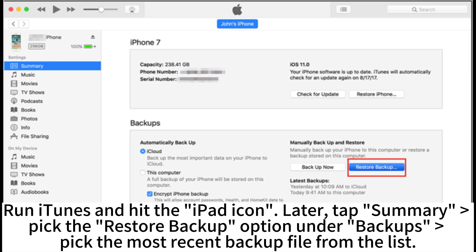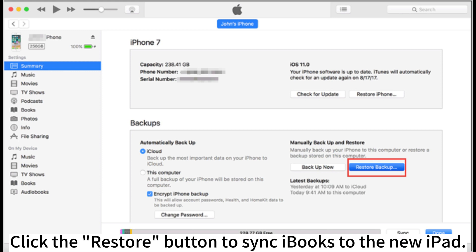Disconnect the old iPad and connect the new iPad to the computer. Run iTunes and hit the iPad icon. Then tap Summary, pick the Restore Backup option under Backups. Pick the most recent backup file from the list and click the Restore button to sync iBooks to the new iPad.